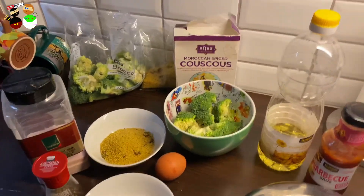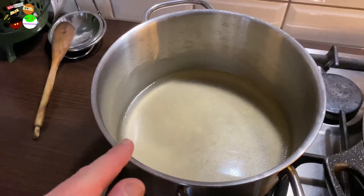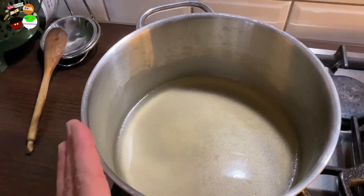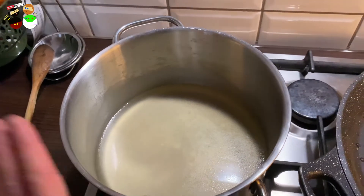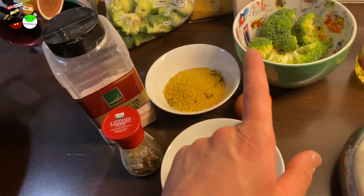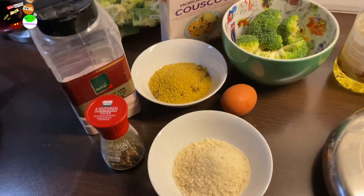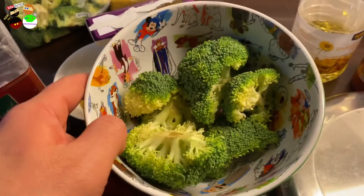I forgot the measurements - sorry about that! I also forgot the stock. You can use whatever stock you like - vegetable, beef, or chicken. I won't go with fish stock. You're going to need 160 milliliters of vegetable stock, about 80 grams of couscous, about two spring onions, and about 160 grams of broccoli.